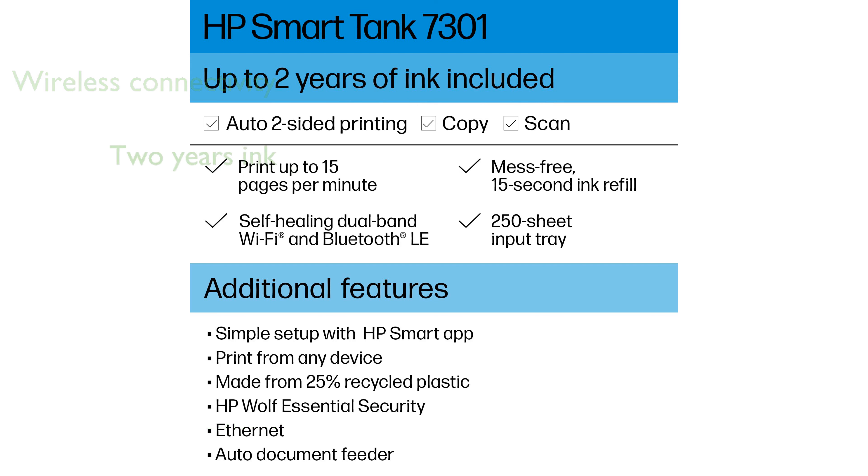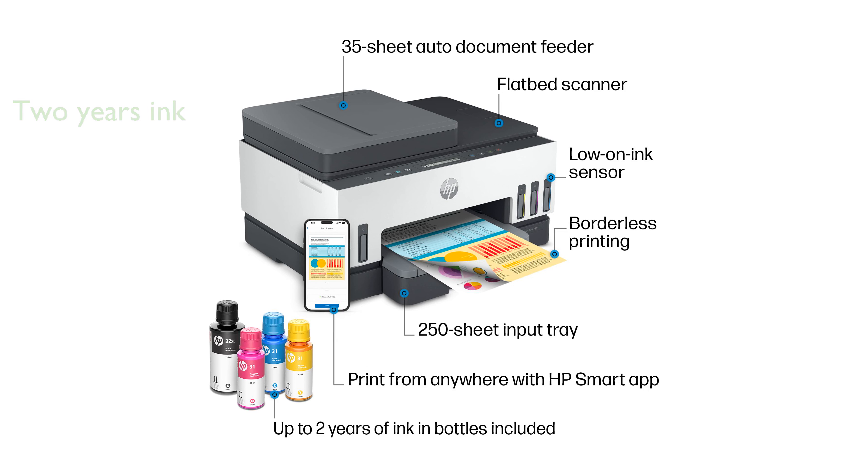This printer includes up to two years of original HP ink, which can produce up to 8,000 color pages or 6,000 black pages right out of the box. The HP SmartTank 7301 consistently delivers exceptional color graphics, photos, and crisp text, ensuring high-quality prints every time.